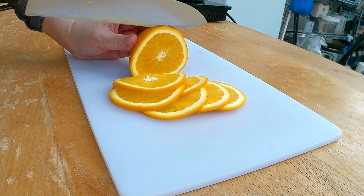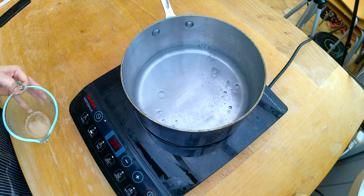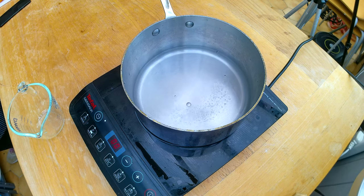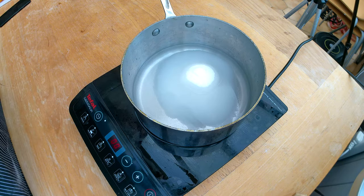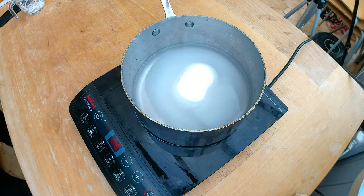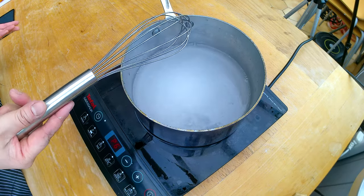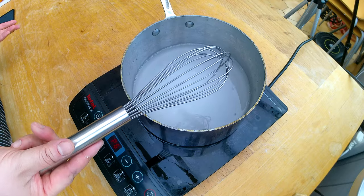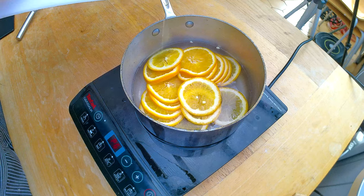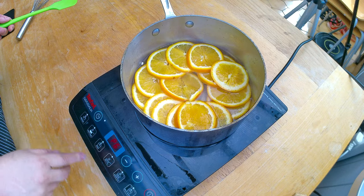I need to start slicing my orange. The next step when you want to candy any fruit is you have to cook it in a simple syrup. So I'm gonna measure and add to the pot 400 milliliters of water and 300 grams of sugar. I'm gonna dissolve the sugar in the water and bring it to a boiling point, stirring occasionally to help the sugar dissolve faster. Once the water reaches the boiling point, I'll add all my oranges and lower the heat to cook for another 45 minutes.